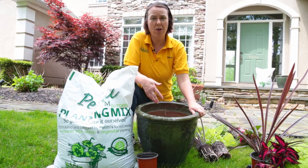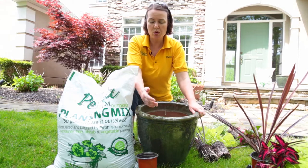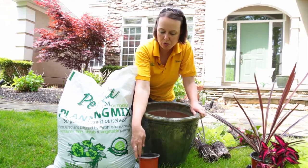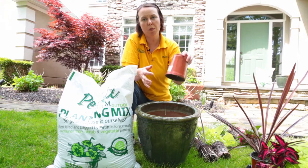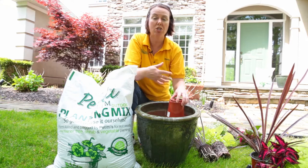For container gardening it's very simple — you want to pick your container and make sure it does have drainage holes in the bottom. Whenever you have a larger container, don't fill it all up with soil. Go ahead and use the pots from your plant material, turn them upside down, and put them in the bottom of that planter so it takes up some of the soil space but still gives you good drainage and airspace.